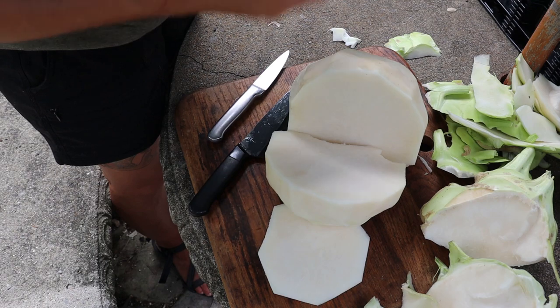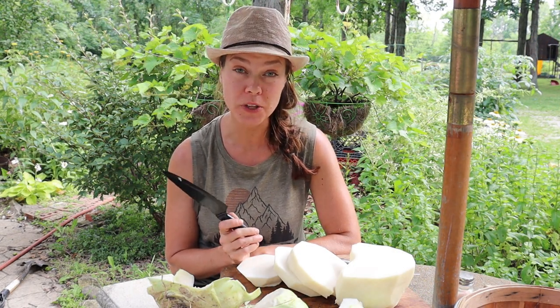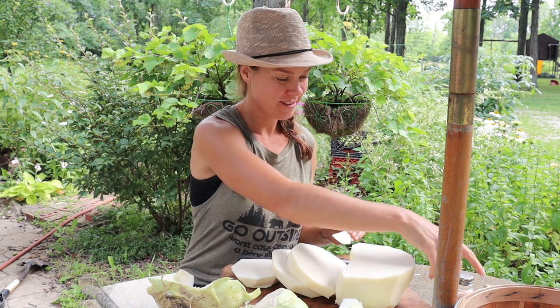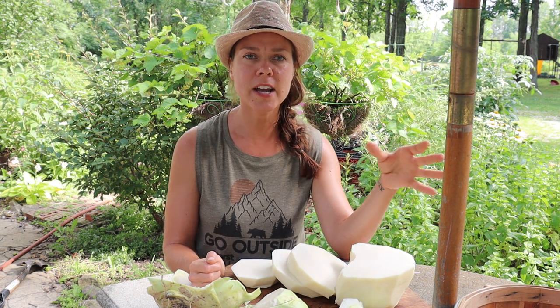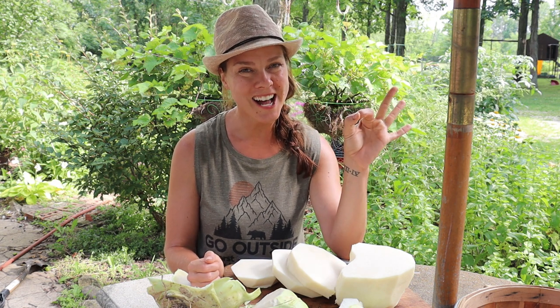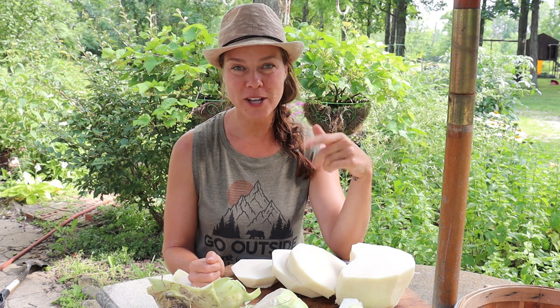Very crunchy, quite sweet. To address the other question — what are you going to do with all that kohlrabi — mainly this. I love kohlrabi on a crudité tray or raw vegetable tray with veggie dip. Homemade dill dip is where it's at — I will put that very easy recipe in the comments below. It's great braised, it's great shredded into slaw.